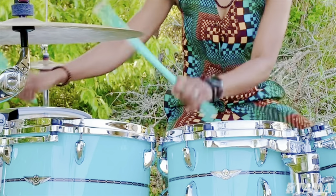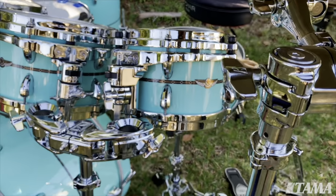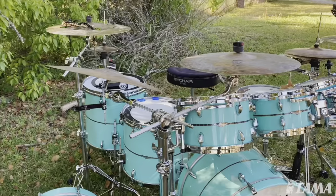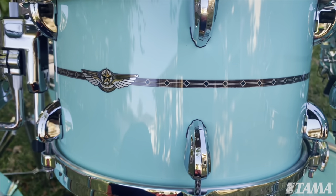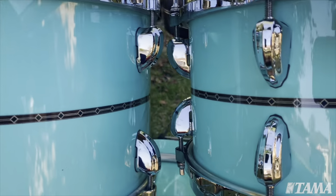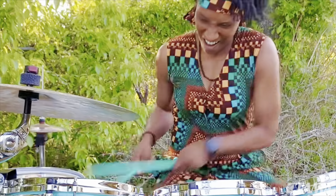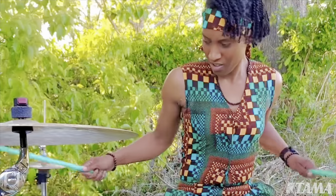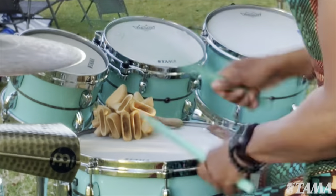Hi, my name is Camelia Akami Keys, and I'm playing the Tama Star Bubinga Drum Set. This drum kit sounds amazing and looks amazing. It was handmade in Japan, and it really sets itself apart from any other drum set on the market.